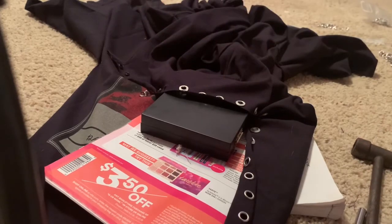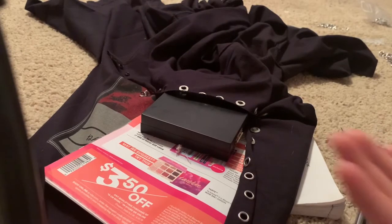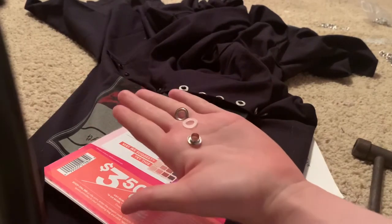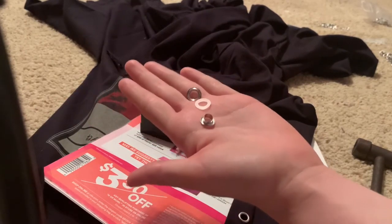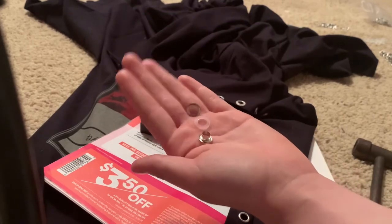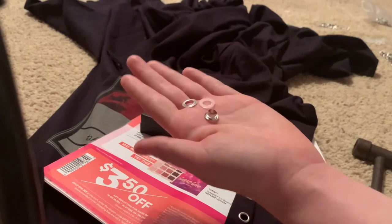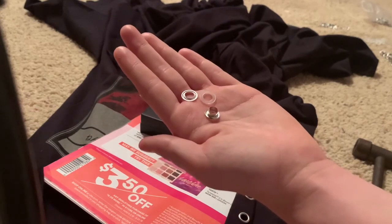Hi everyone, my name is Delaney and I will be showing you how I install the three-piece eyelet kit that I got from Joann's. I couldn't find any tutorials about this online, so through trial and error, I'm going to be showing you how to do it so you don't have to go through the two hours that I spent trying to figure it out.